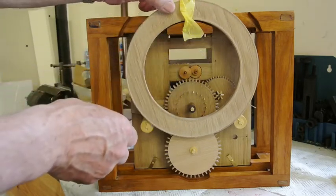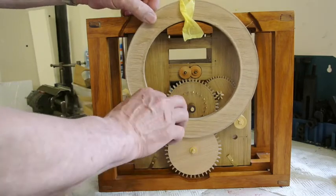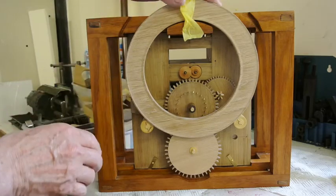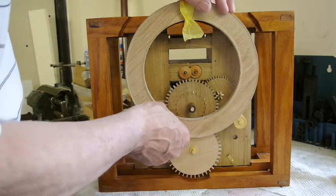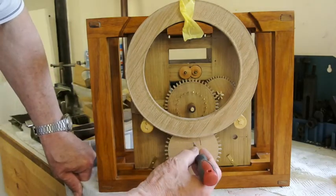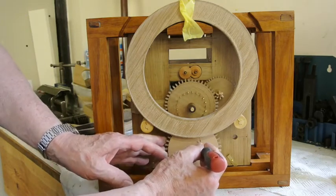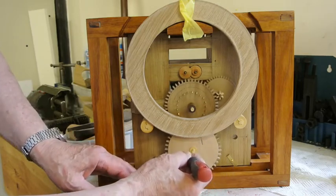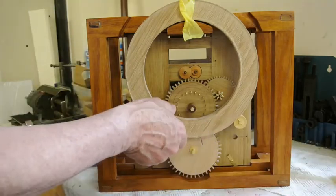Right now if I just put that on — for some reason this roller doesn't seem very keen to run — there we go. Now if I put in the pin on this wheel, about there somewhere, each time this wheel goes round it will pick up and turn, and then when that comes around to there it will pick up the next pin and turn that one.